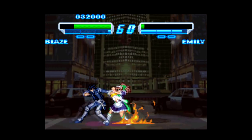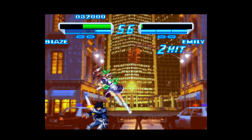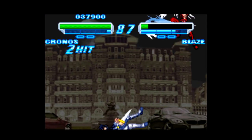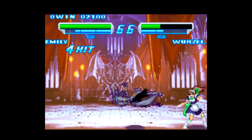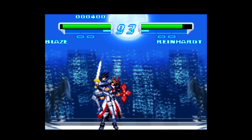In 2017, people are still making brand new Super Nintendo games — cartridge, manual, box, and all. This is Unholy Night: The Darkness Hunter, a one-on-one fighting game released in June of 2017 by former SNK staff. So this isn't some fan homebrew; this is a game made by people very familiar with fighting games — the same folks who've worked on stuff like King of Fighters and Samurai Showdown.